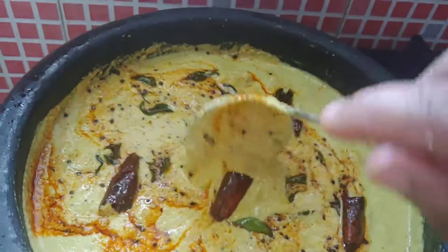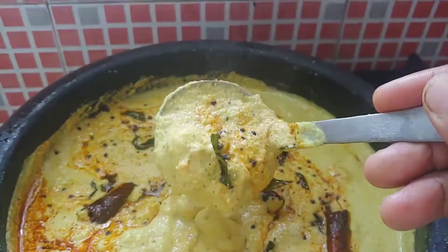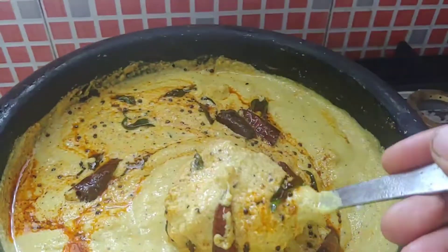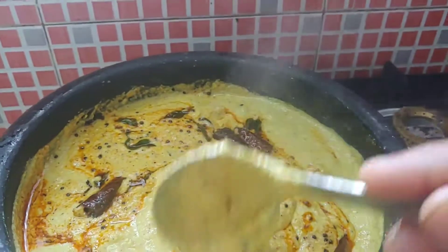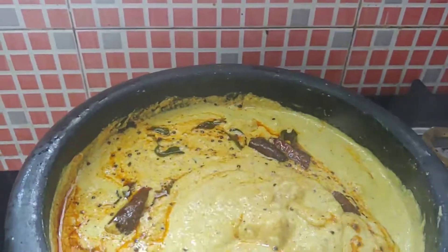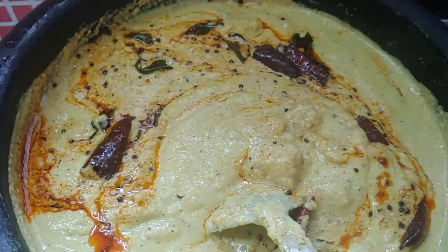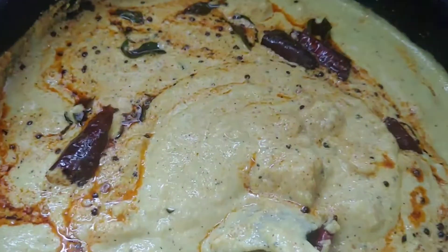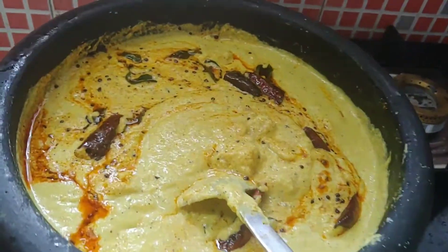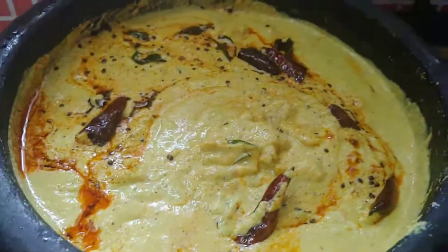I am ready to cook the bread. If you like this video, please like and share it with your friends and relatives. Don't forget to subscribe.